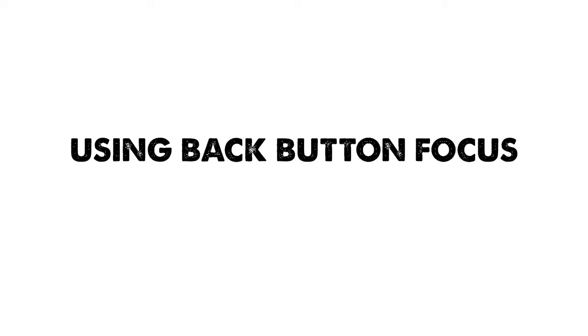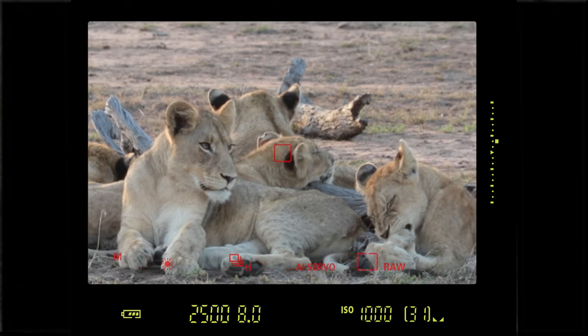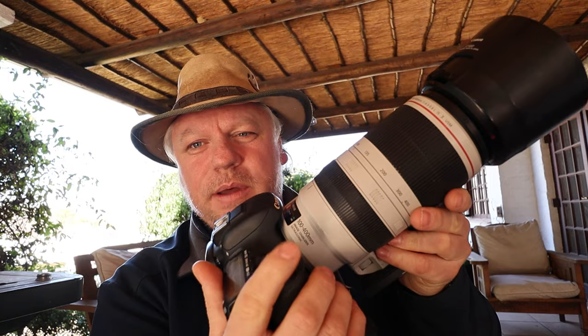That is the beauty of disassociating focus from the shutter button and putting it on any other button. It just happens to be easier for most people on the back of the camera under the thumb. Once we do that — once we've taken focus off the shutter button and put it on the back button — we've got the best of all four focus modes. I point my camera at the subject, focus by pressing the back button, take my finger off, and now my focus is locked. I can focus and recompose, take a long exposure, do whatever I want without any risk of refocusing.